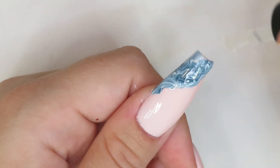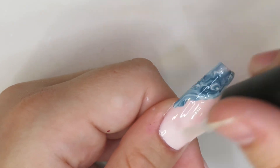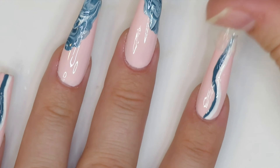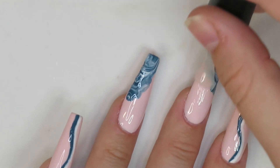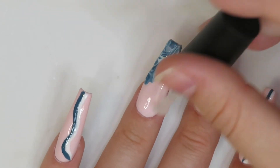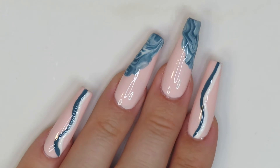Now I'm going in with my top coat. I put a thicker layer of top coat just to even everything out since there are designs on top. Enjoy the top coating — I'll cure for 60 seconds and here are the nails all done.